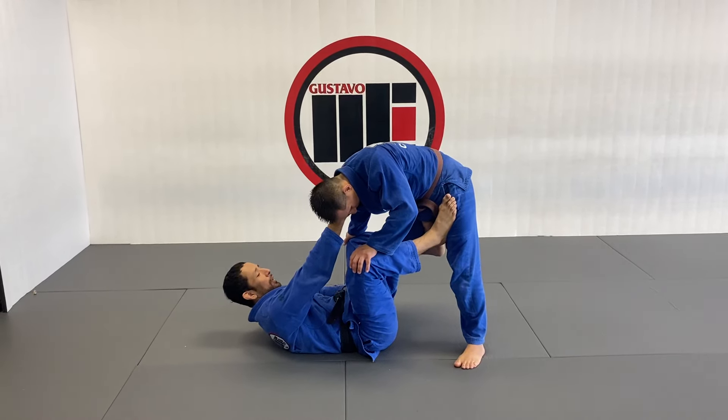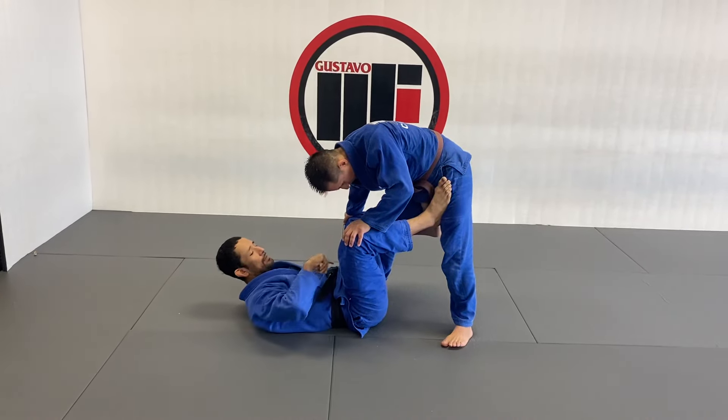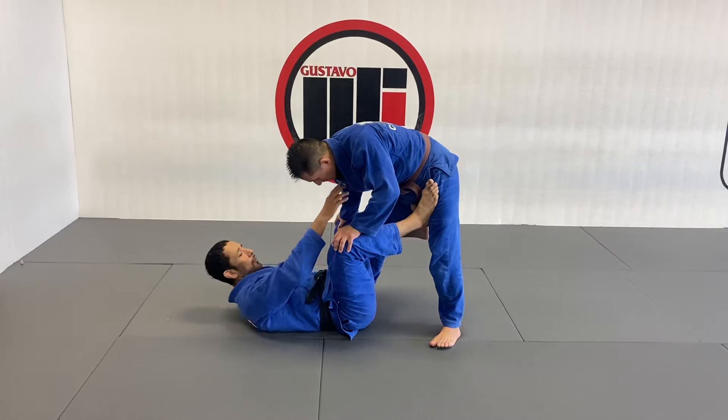We're going to start here from the de arriba. We're going to work our last transition, collecting the waiter sweep, like we did the last time, but in this case, instead of going to the X guard, we're going to transition to the back.